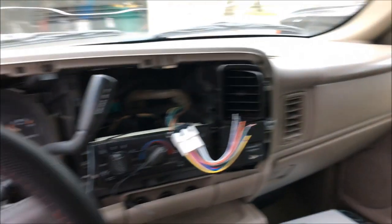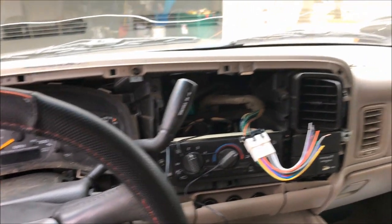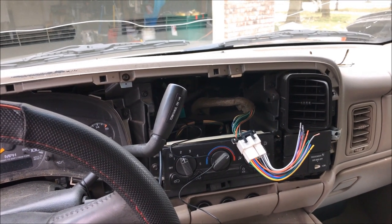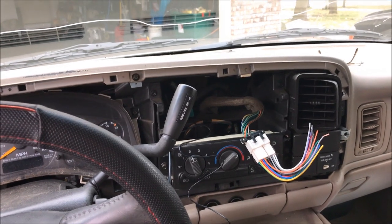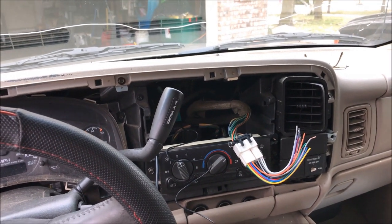One more tidbit: that dash panel for the double-din — I've only seen it come in black. If you have tan interior that might be something to think about. It won't match, but you can paint it, or there might be other manufacturers that make a tan version. The Metra one comes in black.